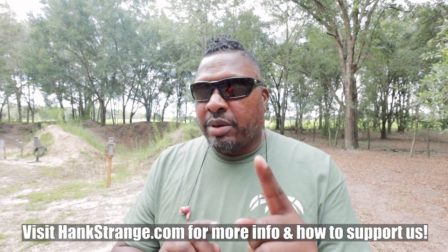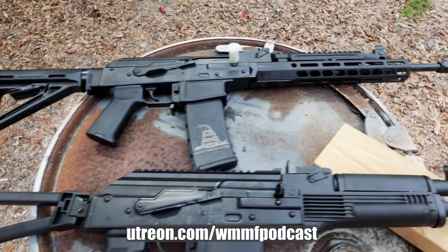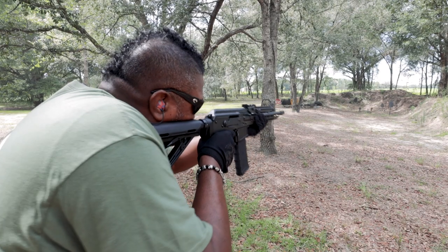Welcome back to the channel. I'm Hank Strange. Today we're talking about PSA — Palmetto State Armory — and the new ARC. And something that no one's seen anywhere yet: the ARC-P. Let's say you're a guy out there who wants an AK but doesn't want to get AK magazines — you want to use the magazines you already have. What would you use?